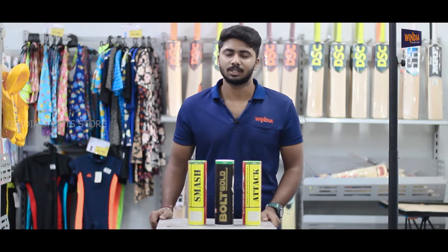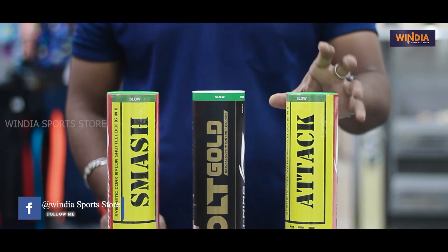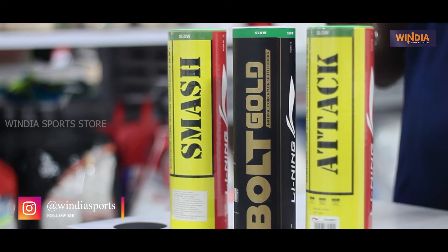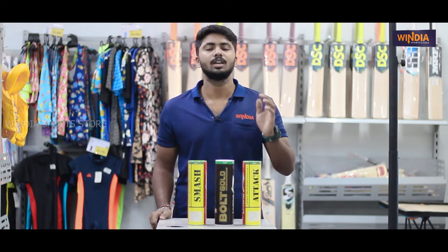Hello guys, welcome to Windia Sports. We have 3 different shuttlecocks, and in this video you can see who is set — we'll be reviewing all three.